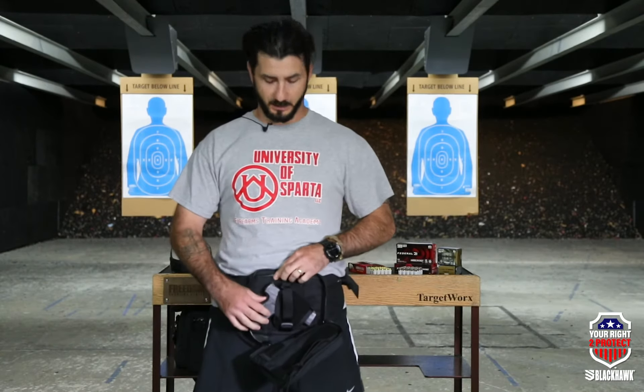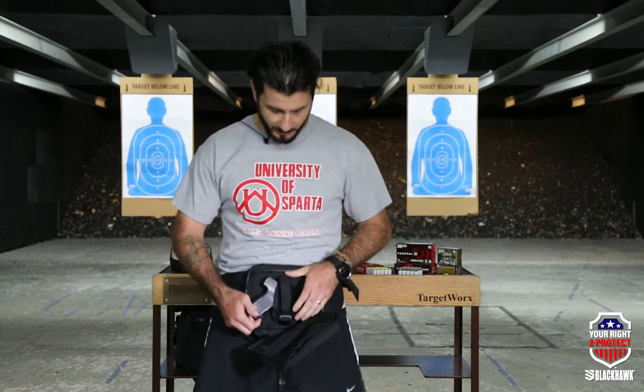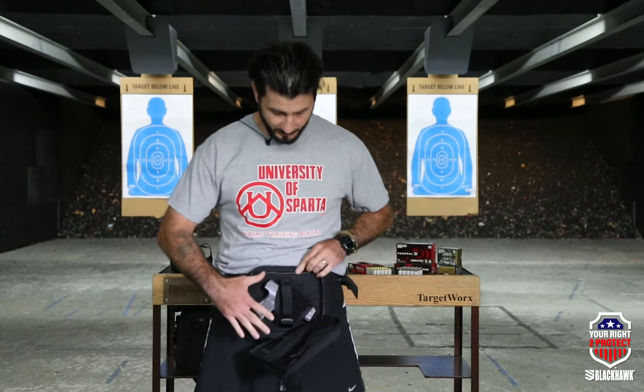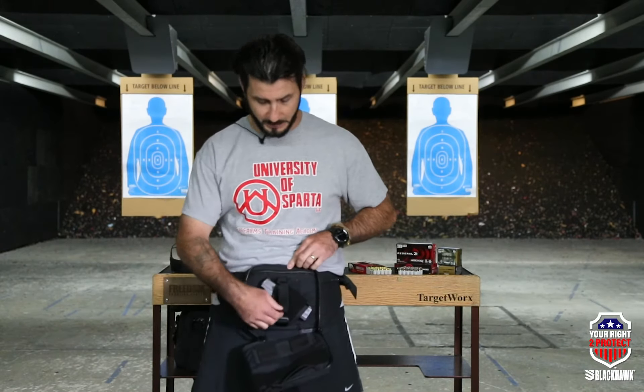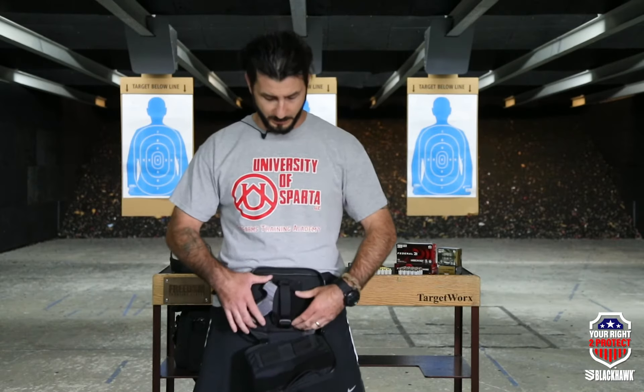What makes it really unique is you have your two zipper cords and another cord in the middle. You can grab that cord and a corner of the fanny pack and rip down — that deploys your weapon. The kit comes with a level two retention thumb snap, but I took that off mine. If it's inside the pouch, I'm good without the level two retention.